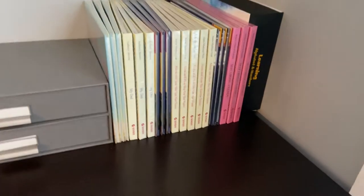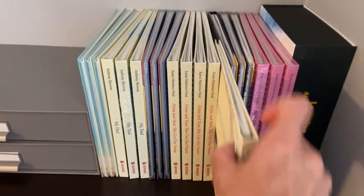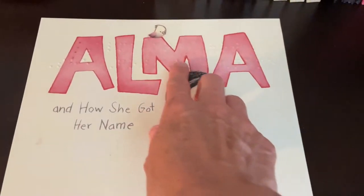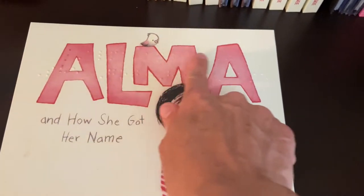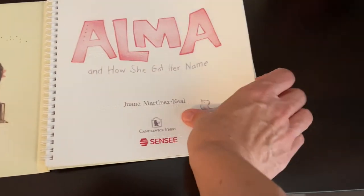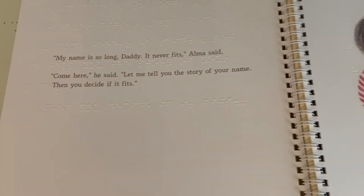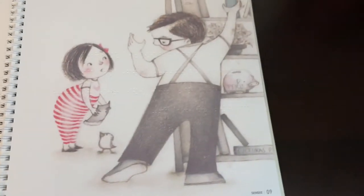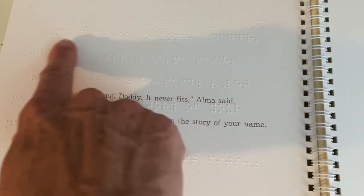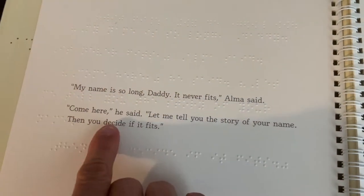Hello, I wanted to show you some of these really cool books that we just got from Sensi. These are print braille books. The braille is embossed right into the book — open it up and you can see we have the print and the illustrations just like the original book, but on top of the paper, embossed right into the paper, is the braille.